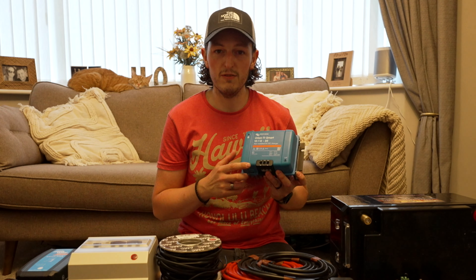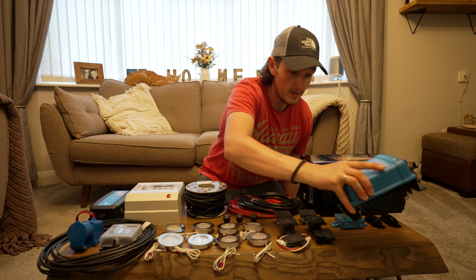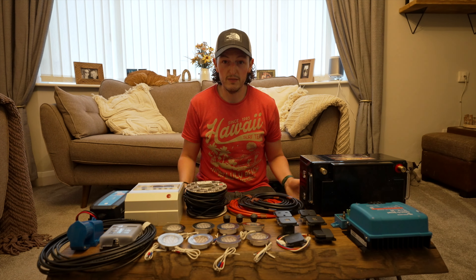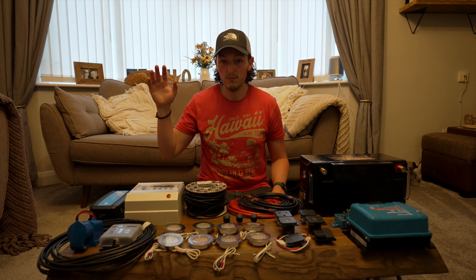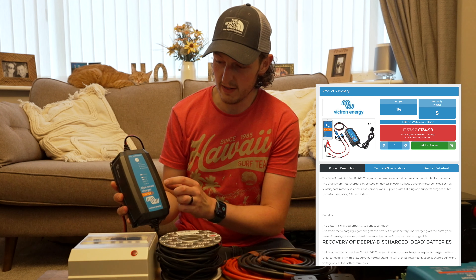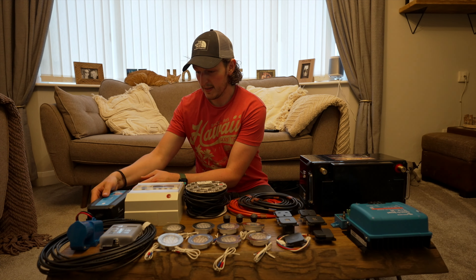The first charging method is this Victron DC-to-DC charger — a battery-to-battery charger. It's the non-isolated version, which means it's got one input and two outputs, whereas the isolated version has two inputs and two outputs. We're using the non-isolated version because our van can be earthed to the chassis — so check which one you need for your van.